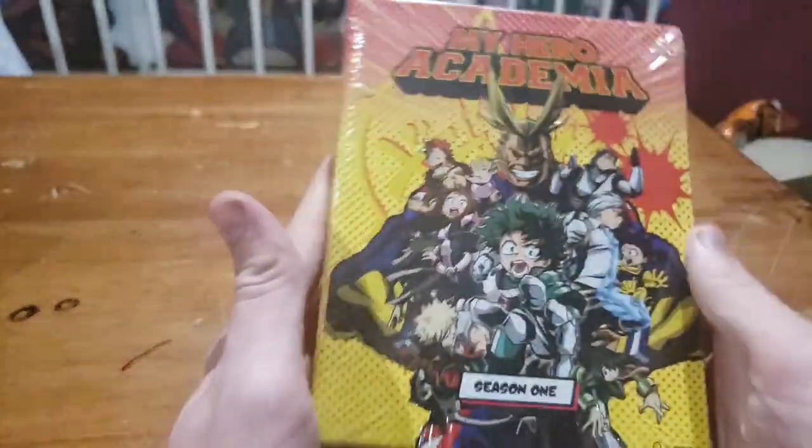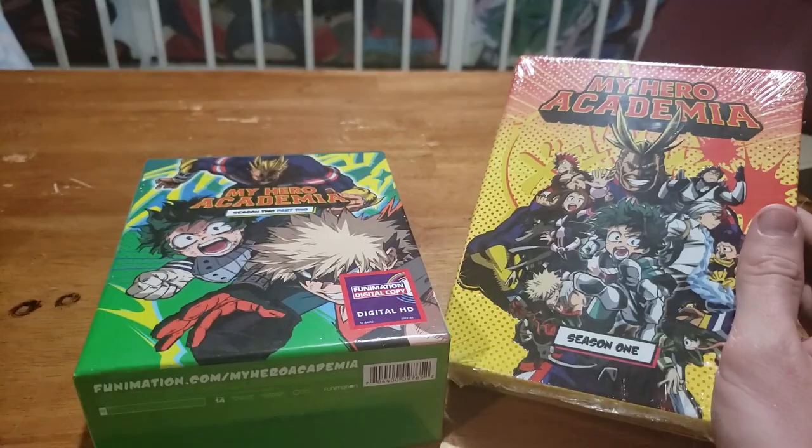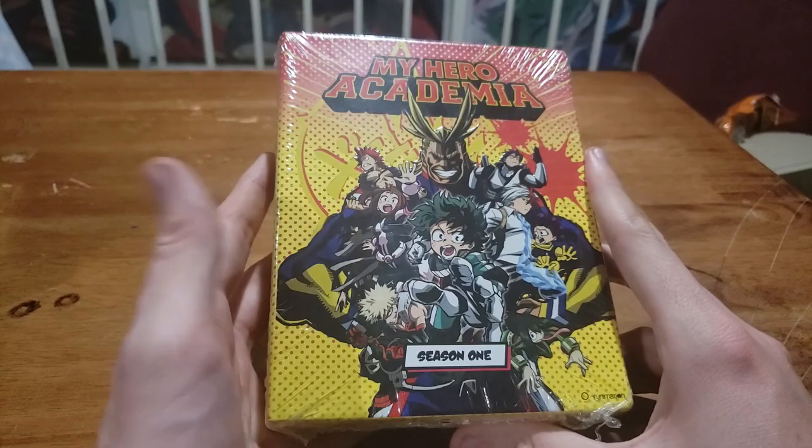Hey, how's it going you guys? Sam with Taku back with another unboxing. This time we are going back in time to the My Hero Academia Season 1 limited edition. At a certain point I went back and bought all of the limited editions but just haven't gotten to them yet. These are both Season 2 — we've already done Season 3 Part 1, and Season 3 Part 2 is not getting a second limited edition. So we're gonna go ahead and start with the first one.